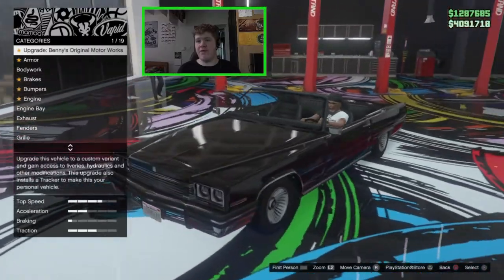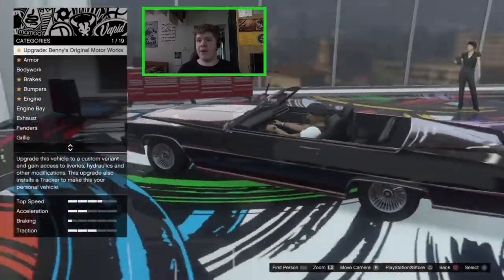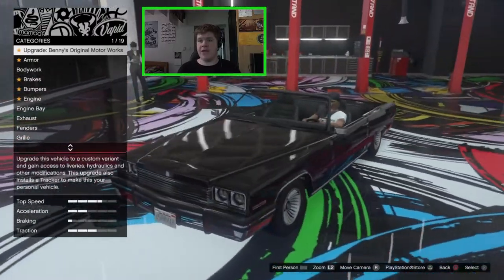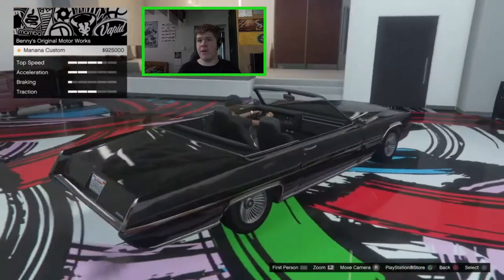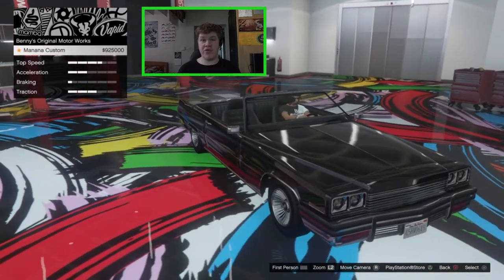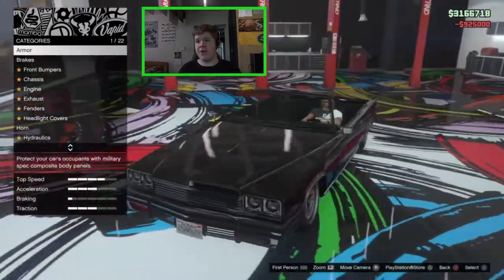It's nice to see we're finally getting some love for this vehicle because it is actually quite a cool vehicle — it's kind of underrated in my opinion. It does have some very good stock customization but let's see what we can do in Benny's. It does cost 900 grand to upgrade it to the Benny's version, which is quite expensive, but let's go ahead and do it.